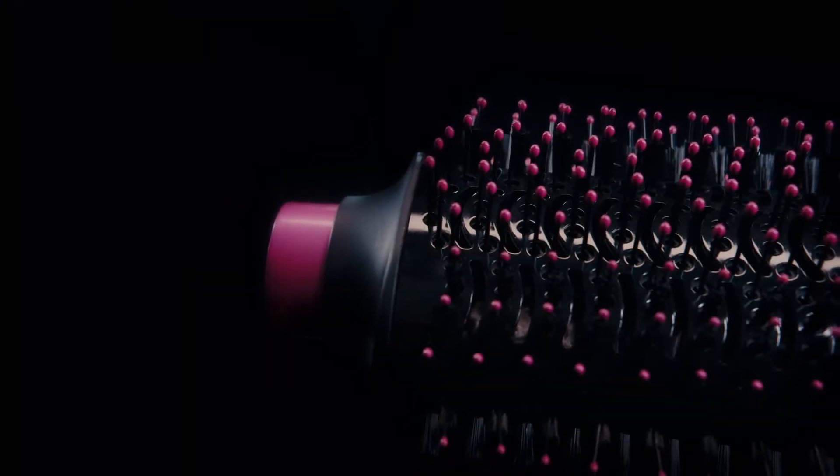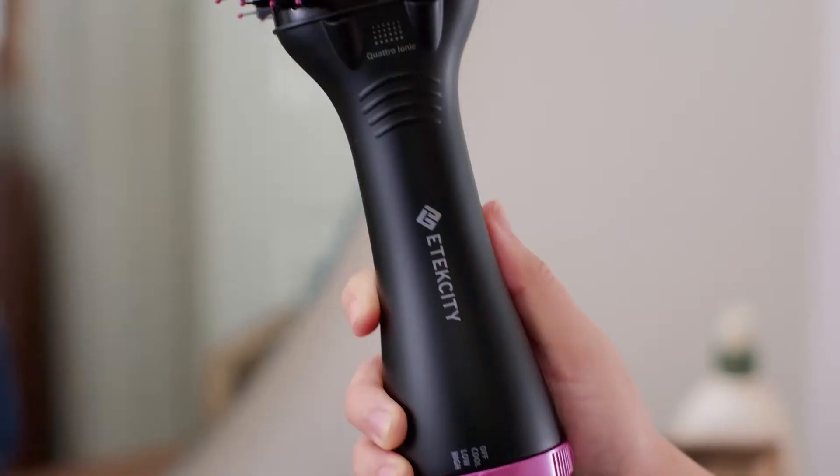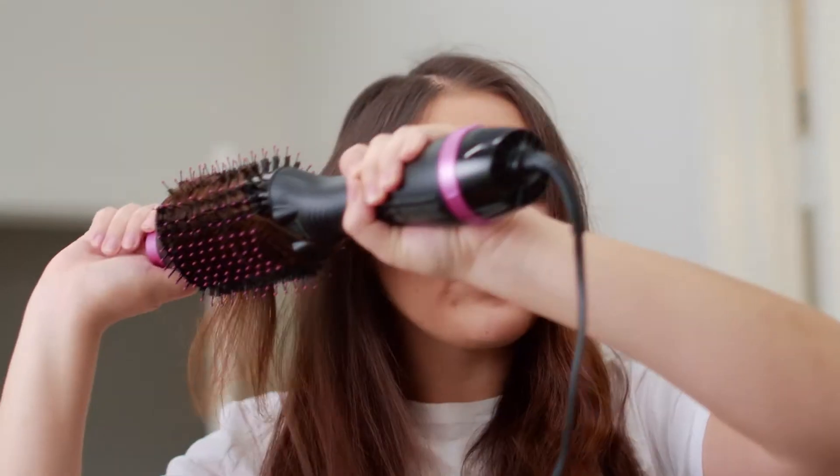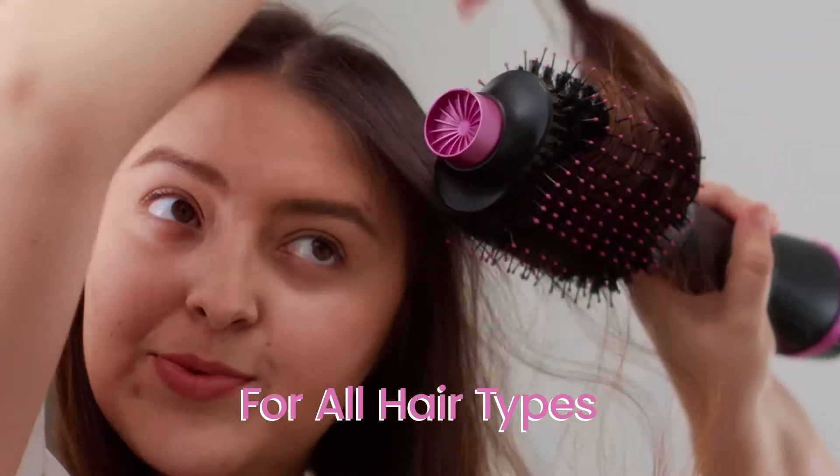With three heat settings, detangling combination bristles, and a unique oval-shaped barrel, you can straighten, volumize, and style any type of hair.